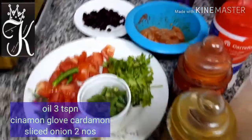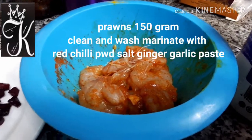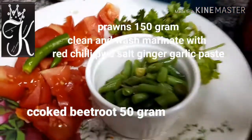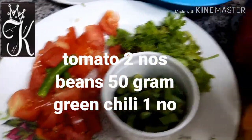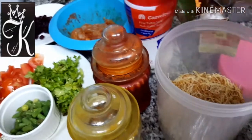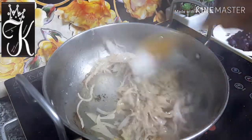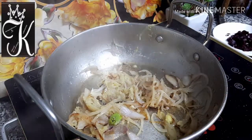I am going to add 3 teaspoons of prawn. I am going to add beetroot. I am going to add beans — beans 100g. If we have prawns, add beetroot. Add some spices and some sesame. We are going to add the masala.